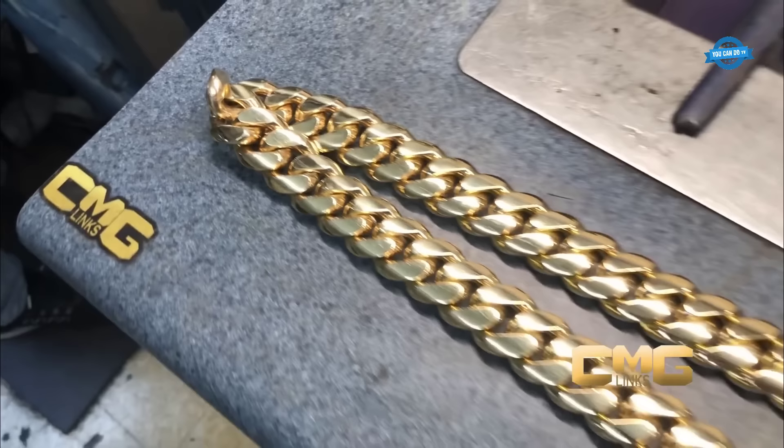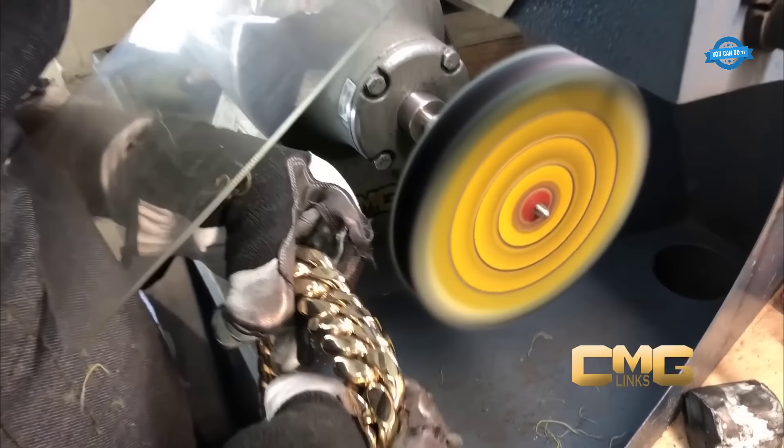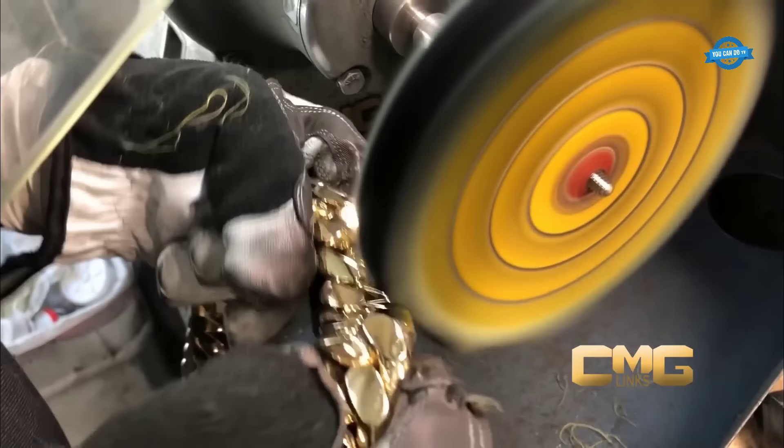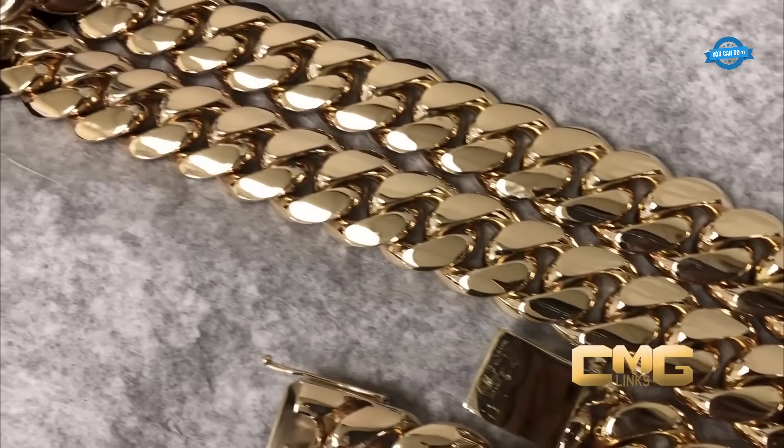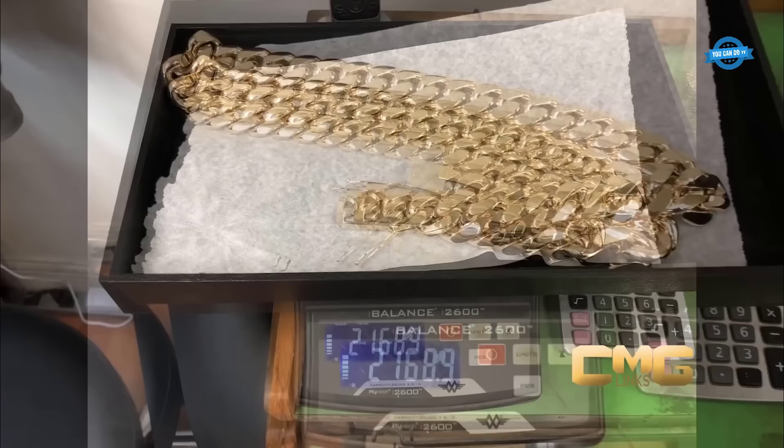The choice of 10k gold for this Cuban chain ensures not only its affordability but also its durability. The lower gold content makes it less likely to bend, scratch, warp, or become dented due to pressure or impact. Additionally, the lower gold content gives the chain a slightly less yellow appearance compared to higher karatages. However, the visual difference between 10k and 14k gold jewelry is not significant, and most people cannot discern it by simply looking at the color.